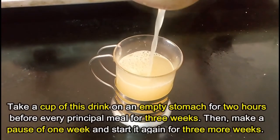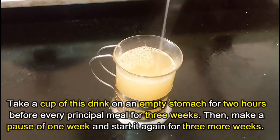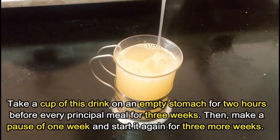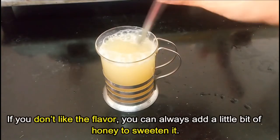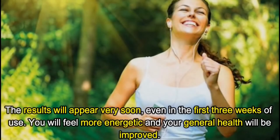Take a cup of this drink on an empty stomach, two hours before every principal meal, for three weeks. Then make a pause of one week. You can start it again for three more weeks.